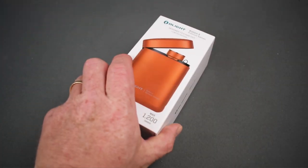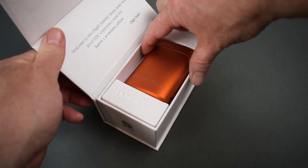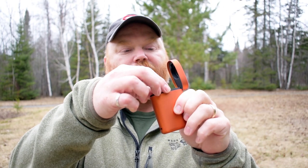If you follow the channel, you're aware that Olight occasionally sends me their new products, and when this one arrived I wasn't sure what I was getting. It comes in the usual high quality packaging that I expect from Olight, but when I looked inside I found this. I really wasn't sure what this was — I thought maybe it was a flask or something — but no, it's a flashlight: a charging case and a mini flashlight.